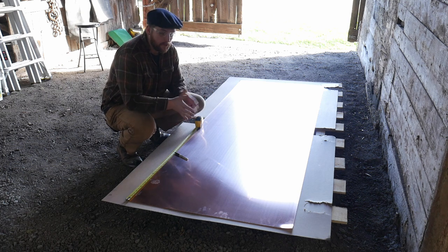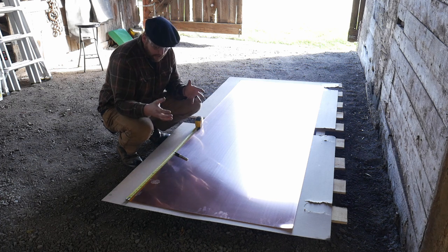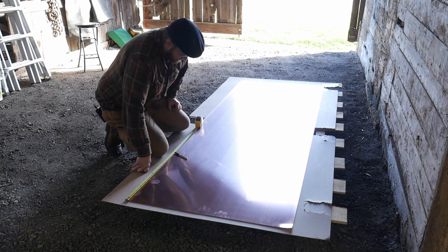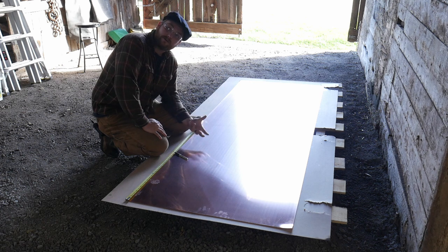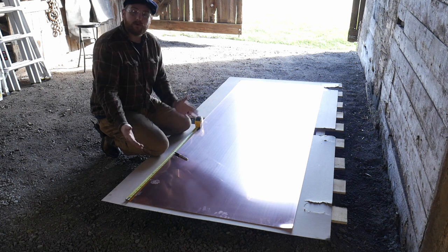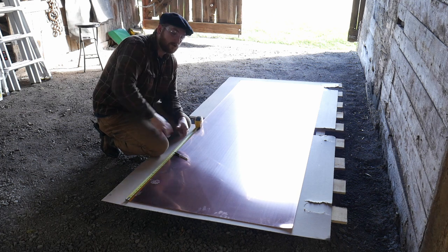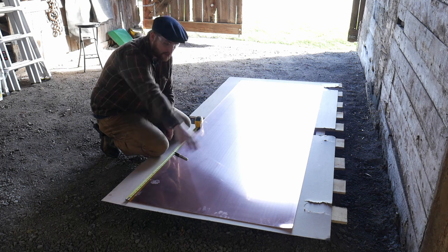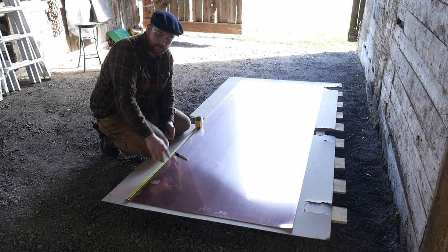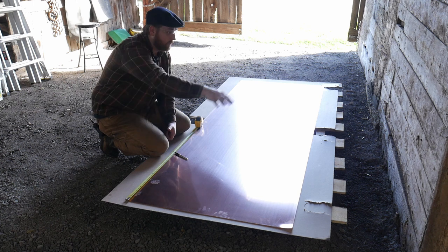Obviously the first thing is we want to eliminate as much wastage as possible. Certain jobs, like what I'm working on here — a three foot diameter copper birdbath — some wastage is going to be necessary. We're starting with a square sheet and I'm going to have to cut it round. By being smart I can reduce wastage, and it just so happens the large corners left over are big enough to cut some smaller six inch bowls right out of them.